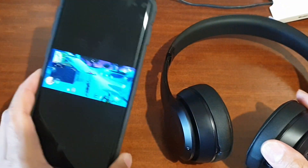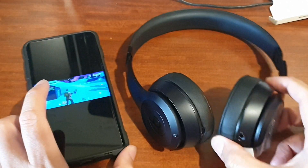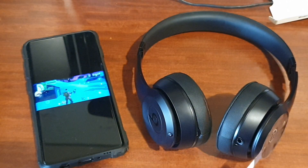That's how you can pair the Beats Solo 3 with your Android phone, or the Galaxy S10 Plus in this case. Thank you for watching this video — please subscribe to my channel for more videos.